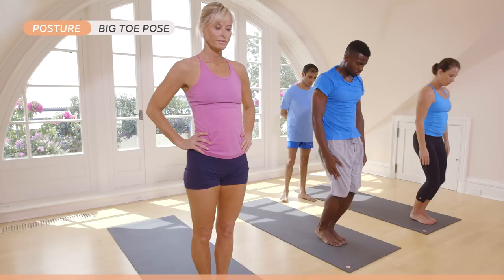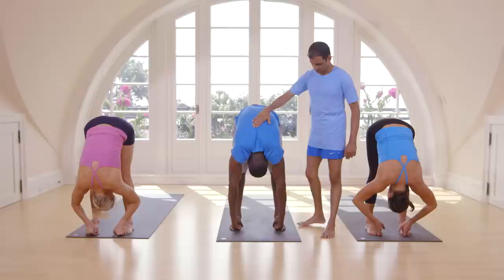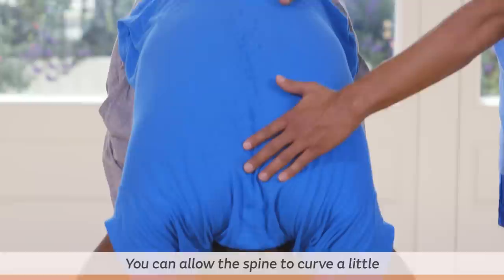With an inhale, catch a big toe. Head up. Exhale, take your head inside. Breathe five times here. One, two, three, four, five.